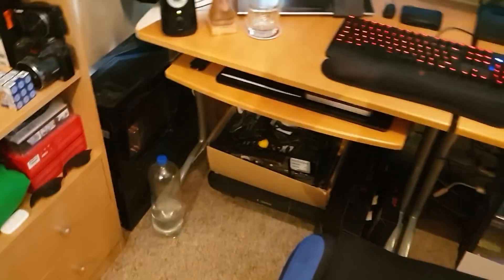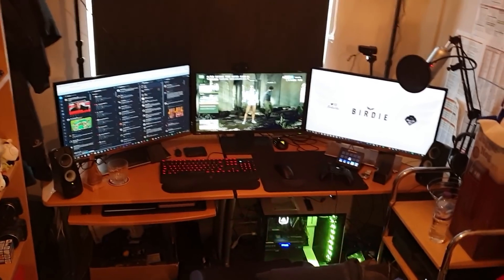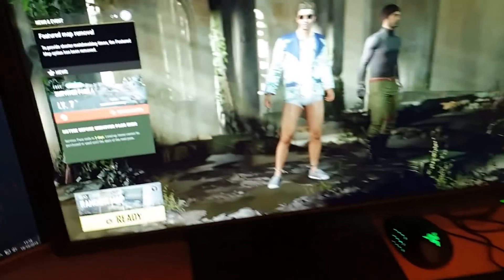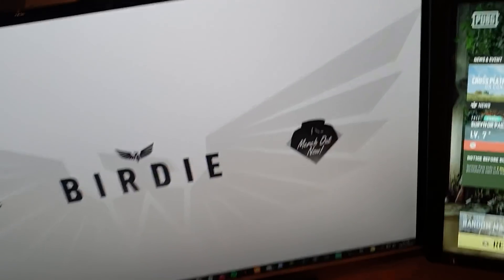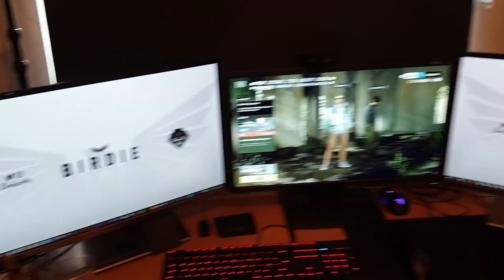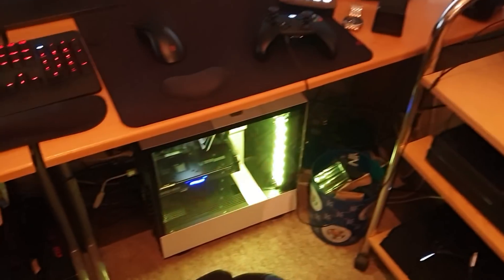Now, the setup. We've got two monitors that are connected to my PC. These two are my PC monitors and, as you can see, these are Acer monitors — these are 27-inch. I've had them for maybe a year, year and a half. They are very, very solid and they are hooked up to the PC, which we'll get into in a minute — that monster down there.